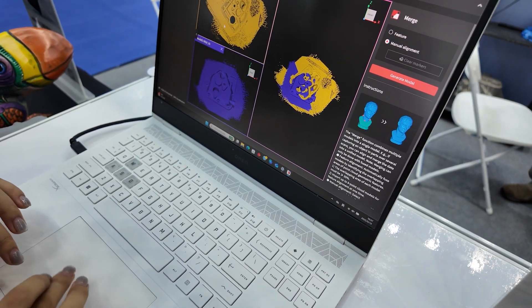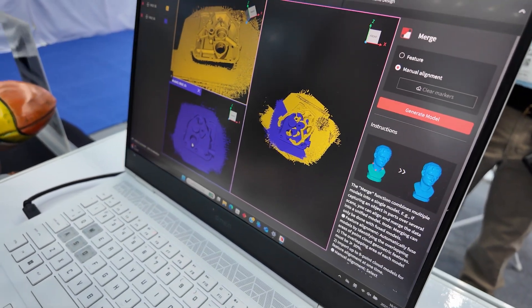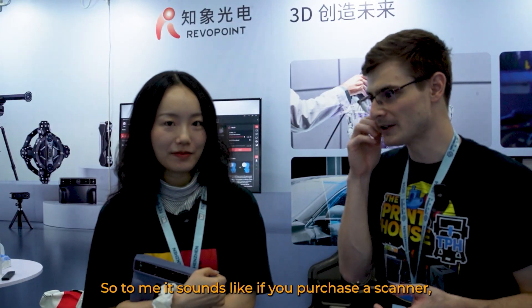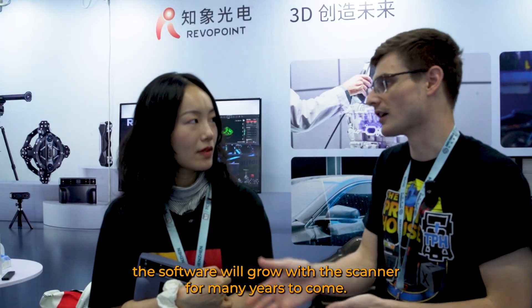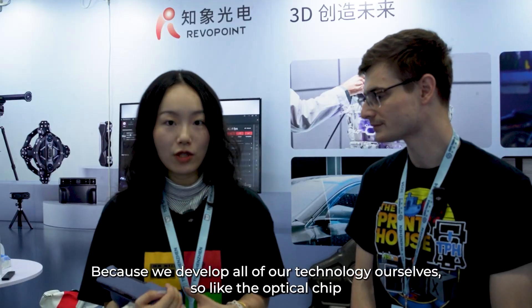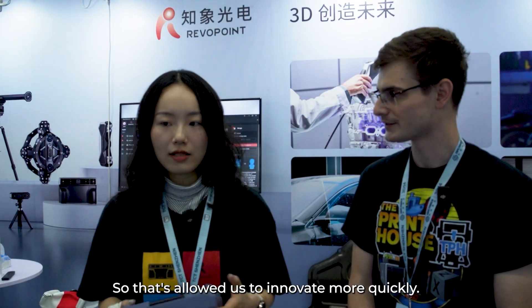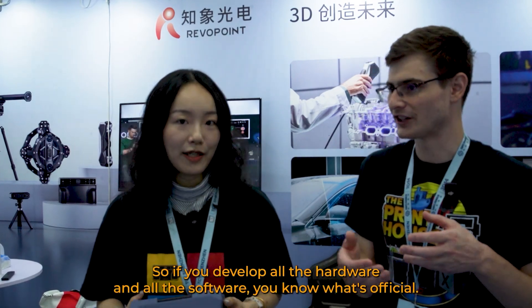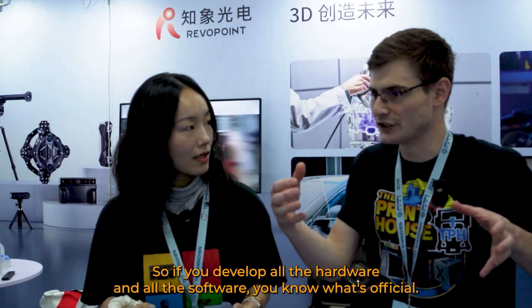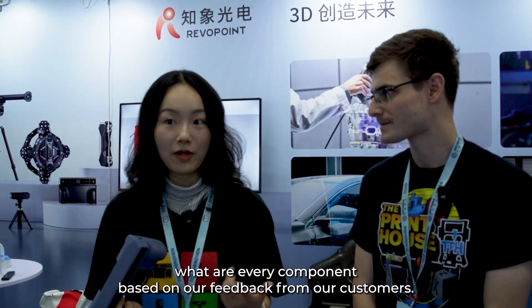Revapoint takes the bull by the horns and tackles what their users want, because if their users stop using Revapoint scanners and start using a different brand, what is the company without its customers? So it sounds like if you purchase a scanner, the software will grow with the scanner for many years to come. Yeah, because we develop all our technology in-house — the optical chip, the structured light projector, and also the software — and that allows us to innovate more quickly. The hardware and software pair well, so we can make specific modifications for every component based on customer feedback.